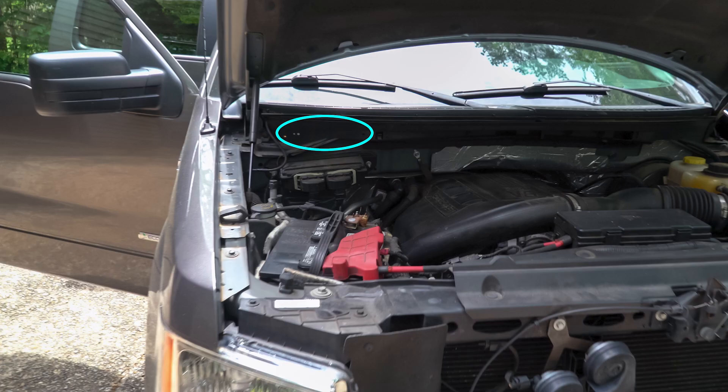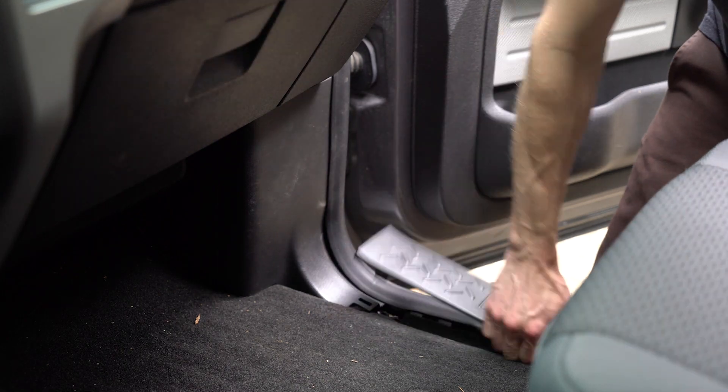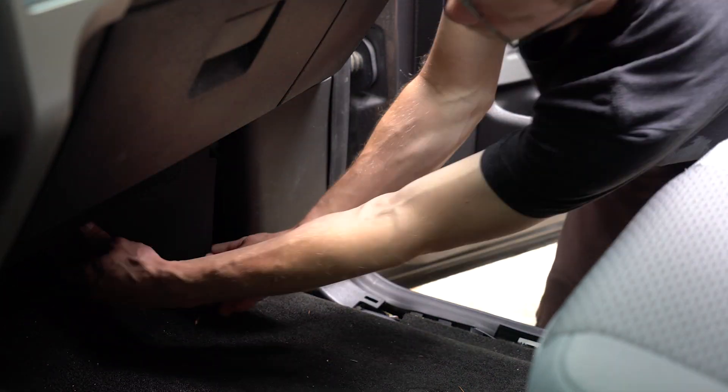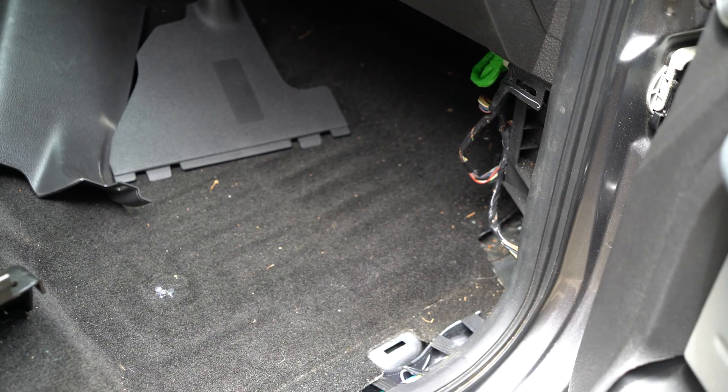Another common location for this style of breaker is under the hood. Just be sure to mount it to something plastic to prevent a possible short. Next up, the door sill and the fuse box panels need to go. All these are held on with body clips or body pins.